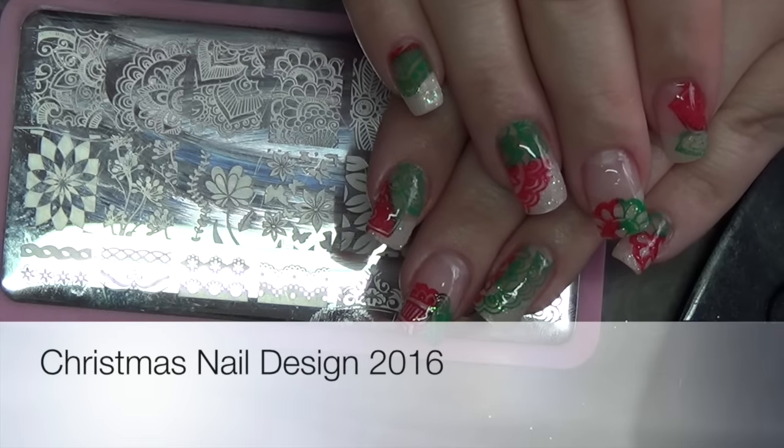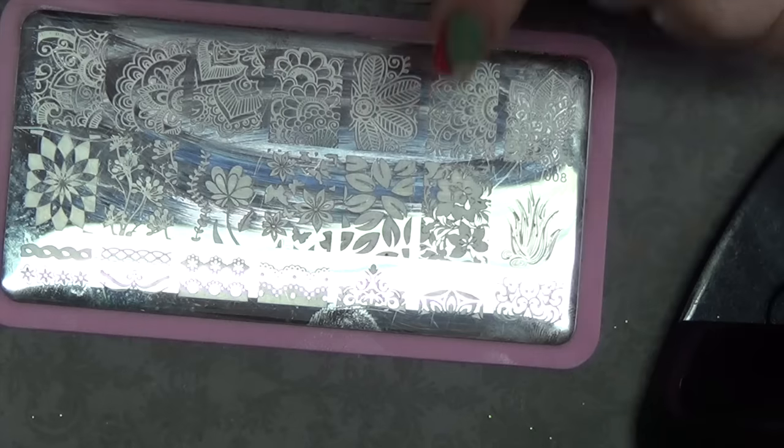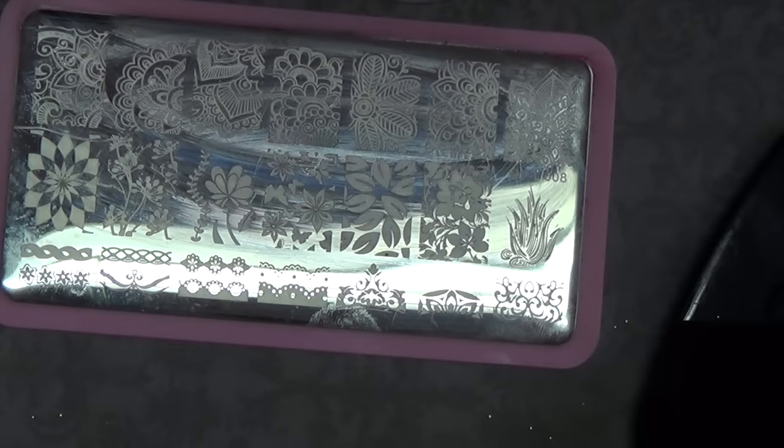Hi guys, so we're going to be working on this nail design here. I wanted something that was Christmas-y but not truly traditional. Of course you can mix and match any colors that you want, and you can change this to make it for any season. So I'm going to go ahead and run through the items that I use, but of course you can use whatever you have.